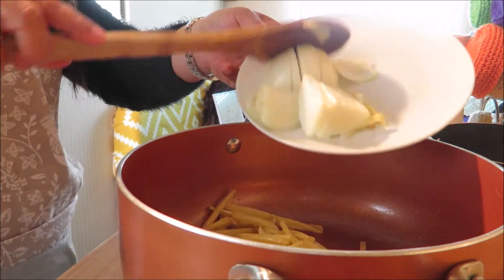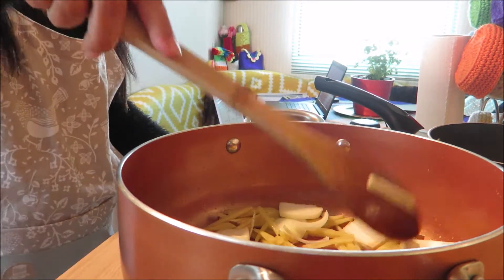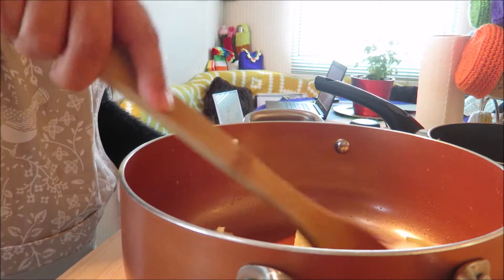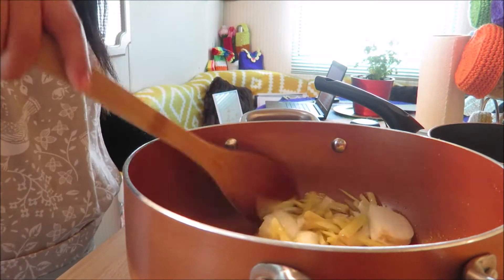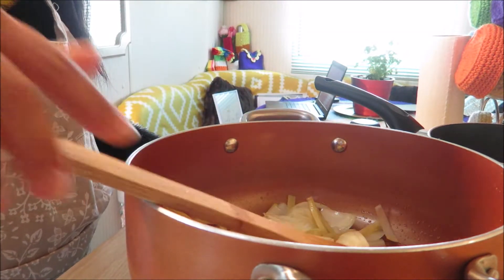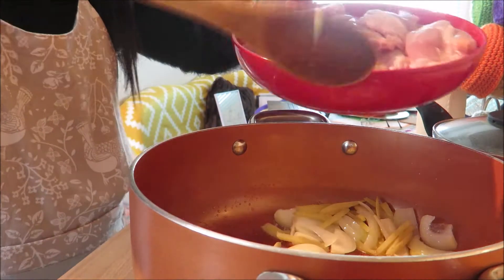I'm gonna add now our onions. Until our onions cook. Our onions are cooked now, so I'm gonna add our chicken.